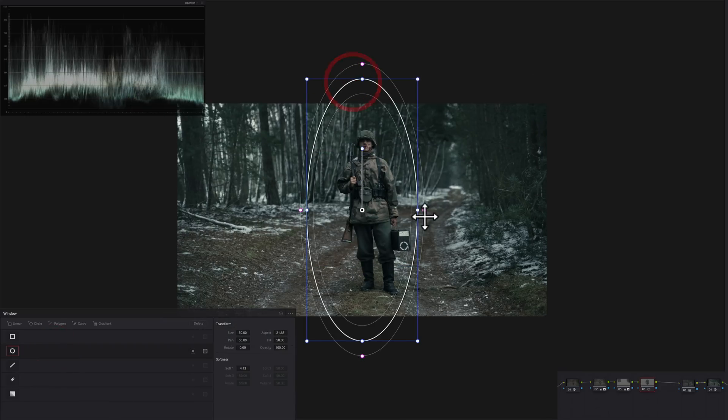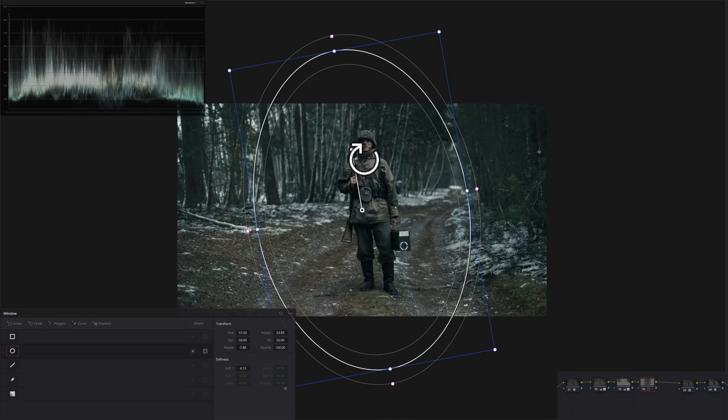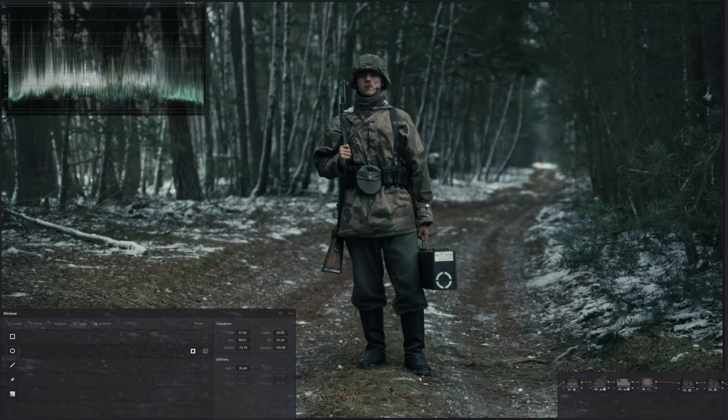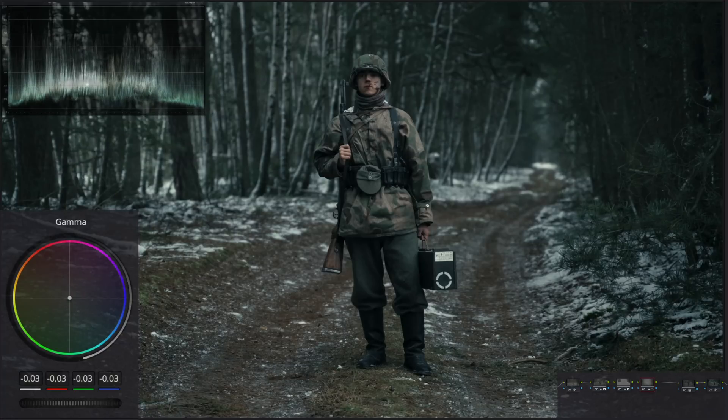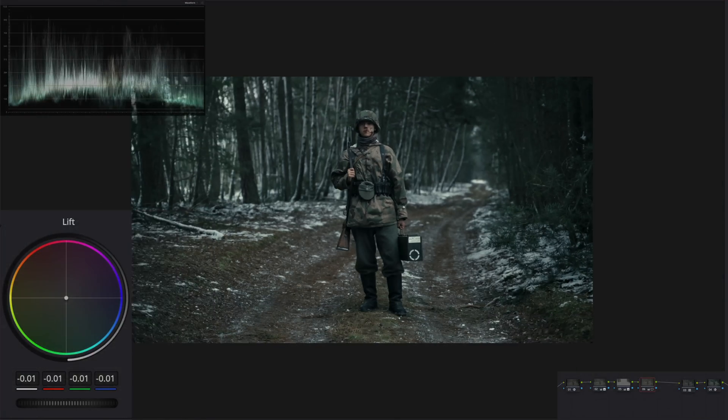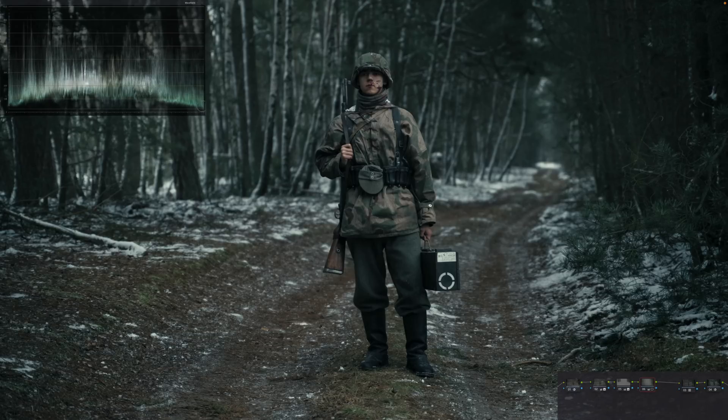I'm going to create another custom window, make it a little bigger, tilt it, pull it up, and feather it out quite a bit. I'll reverse it, go under my gamma and pull it down, then use my lift to bring it down. Now you might say - you brought these areas up and then brought them down again, what's the point? The point is: we brought out detail, made the image interesting. These were just blobs. We brought out information here, and by creating the vignette, we took emphasis from everything else and directed the eye to the middle.